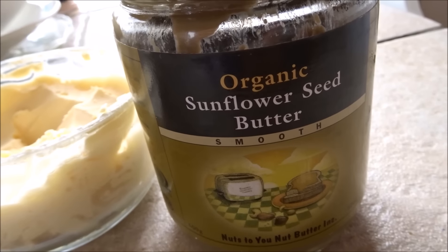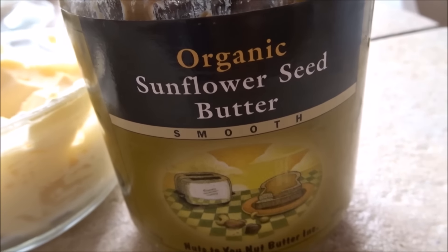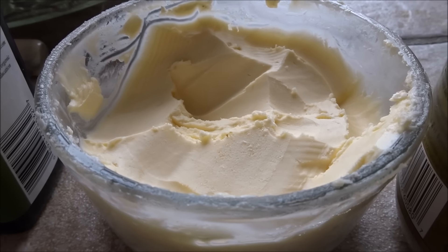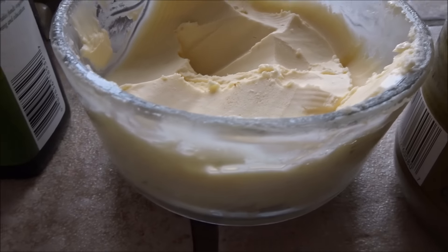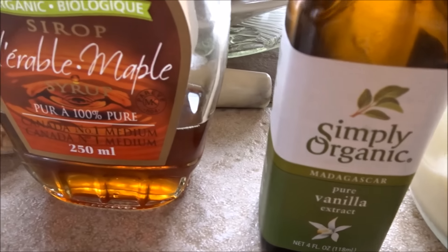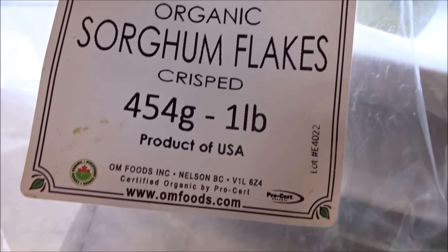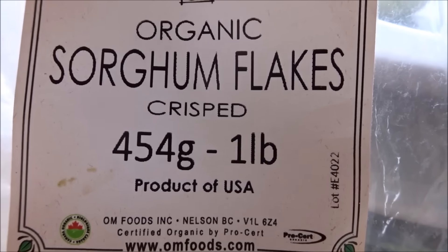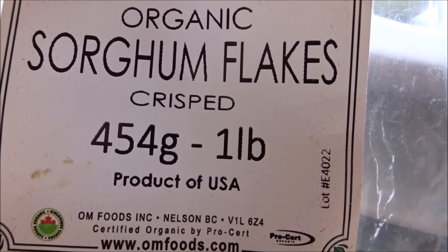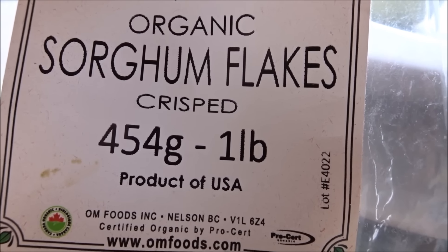What you'll need for these sunflower butter balls is organic sunflower seed butter, some buttery spread — but if you're not vegan you can just use butter — organic vanilla extract, maple syrup, and I have these organic sorghum flakes which are crisped and taste very much like crisped rice cereal. If you don't have these you can certainly use organic rice crispies.